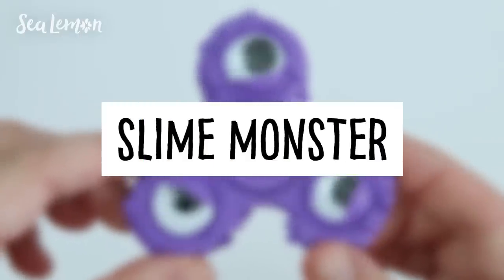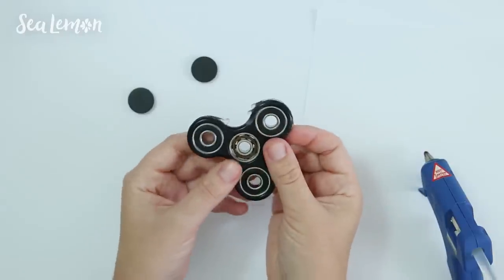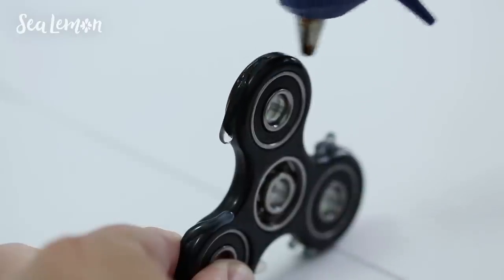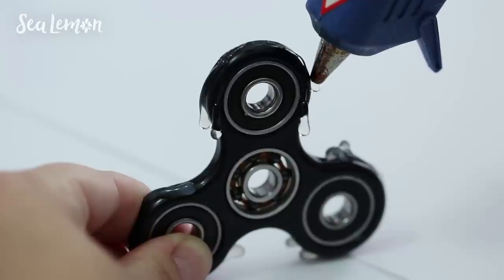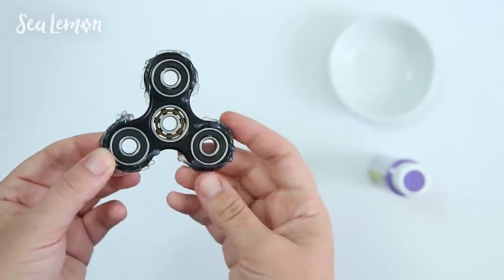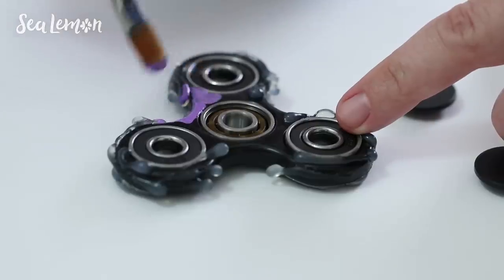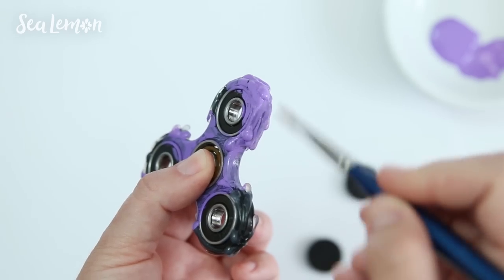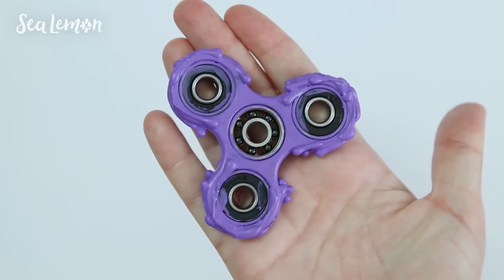Another fun idea: try making a slime monster fidget spinner. I removed the center caps on this one — you can see where I experimented with the glue gun, and I'll show you how to recreate that. Use a glue gun to drip on the glue, which will make it look like slime. Repeat that on the outside parts of the spinner to make slime drop shapes — you can make as many as you want. Here is what mine looks like, and now I'm going to cover it with purple acrylic paint. I recommend using a glossy finish just to add to that slimy texture. I painted all around the plastic portion of the spinner, avoiding the center bearing, then painted the center caps as well.